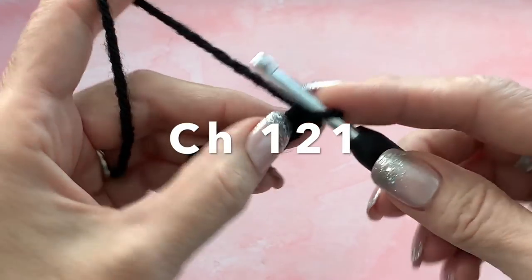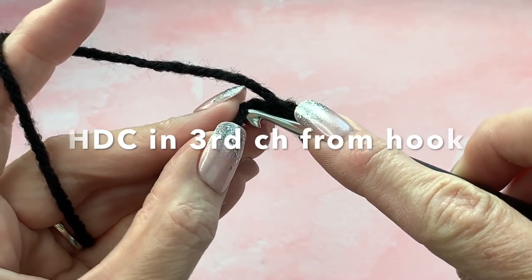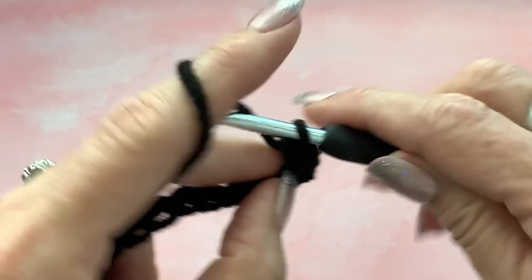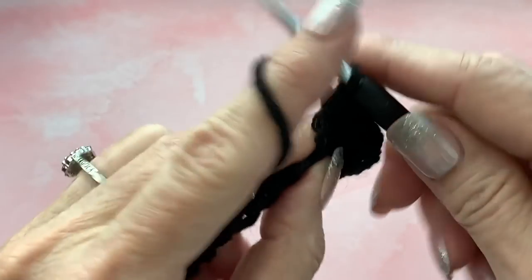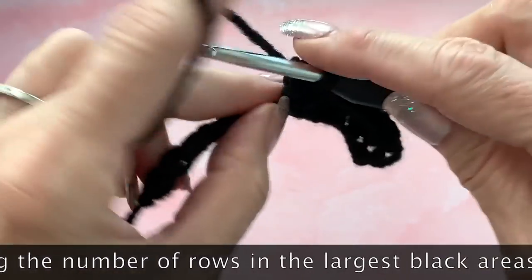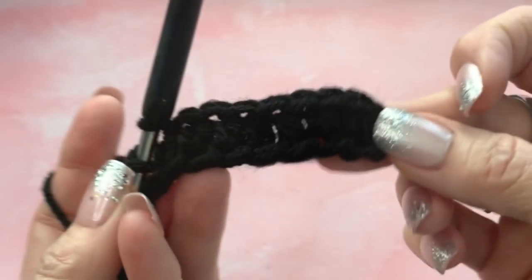I'm going to do a small sample piece to show you. Yarn over and go into the third chain from the hook. I like to go into the back bump because I like how the edge is finished, but you can do it the traditional way — whatever you're comfortable with. Half double crochet all the way across. If you want a bigger blanket, just make it longer. For a child's blanket, subtract about 20 stitches.